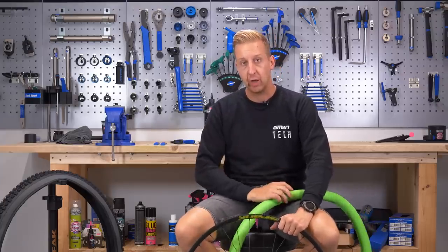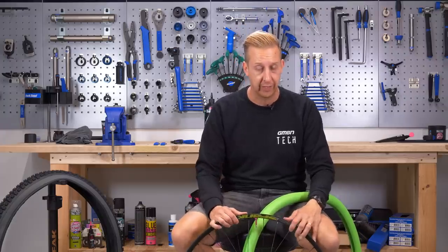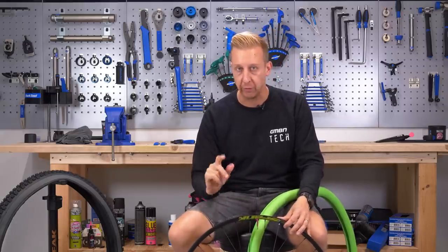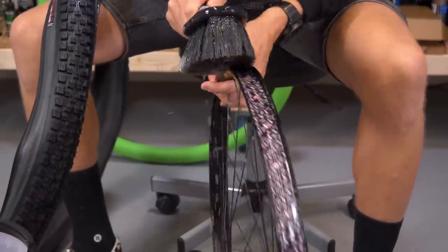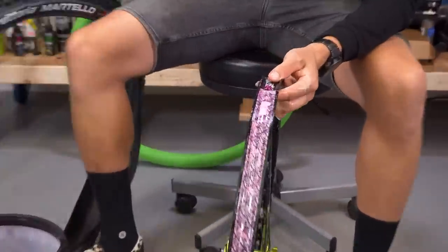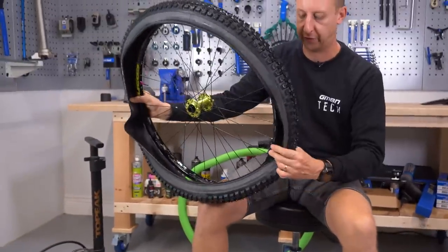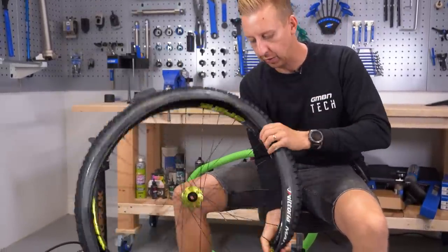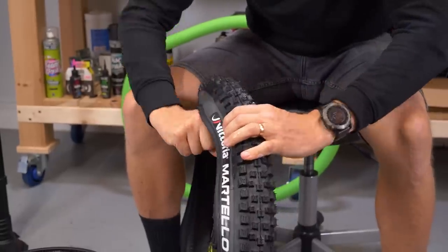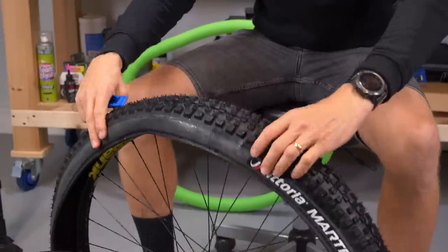Depending on your tire, liner, and tubeless system, how easy this next step is will vary. I'd recommend trying to do a dry fit — without using the sealant at this stage; put the sealant in last. I'd definitely recommend using warm soapy water. Some people question this, but it makes it far easier and it will evaporate. I've got my valve stem here. I'm going with the M on the Martello, which is the center of the tire. I'm just going to get that first side in place. You may need to use tire levers depending on your tire and rim combination — just be cautious not to use metal ones as they can easily damage the tire and sometimes the rim as well.